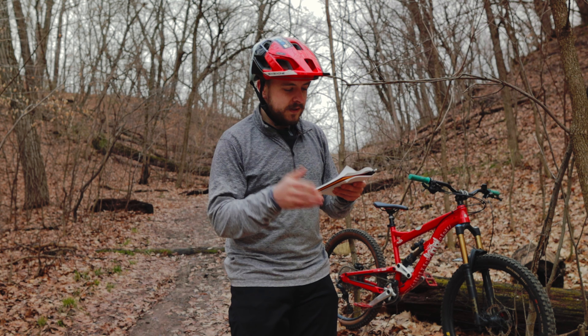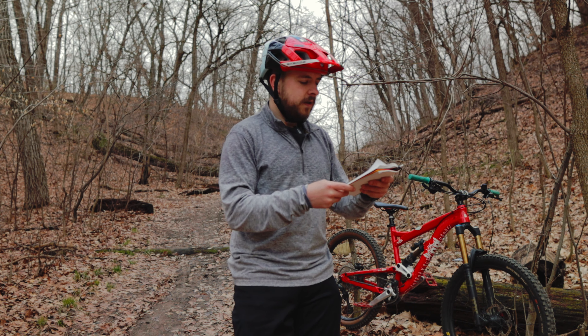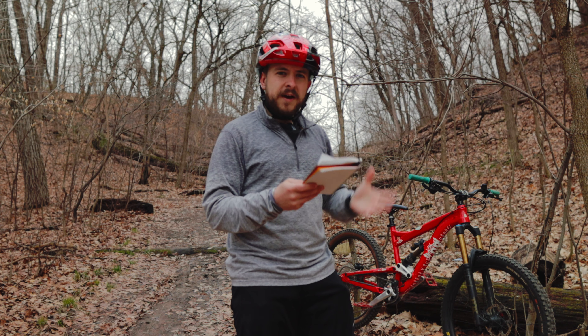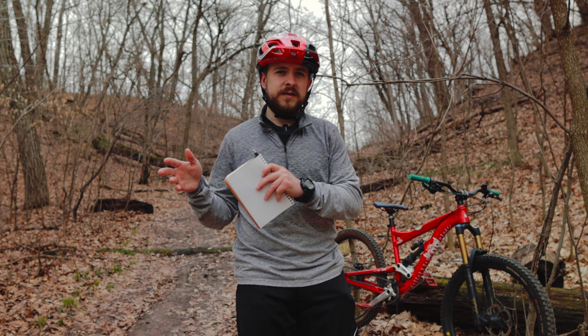Red Bull has a series called 'Sound of Speed.' Some of these videos claim it's raw audio coming from the trails and the bikes. A lot of these videos are three or four years old. There's also a Red Bull behind-the-scenes video showing how they replicated different sounds while riders were on the trails.